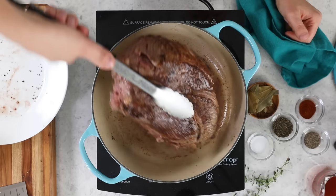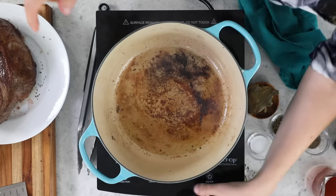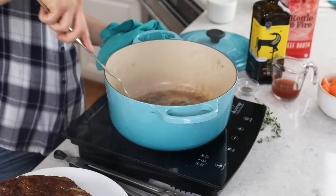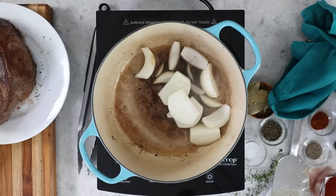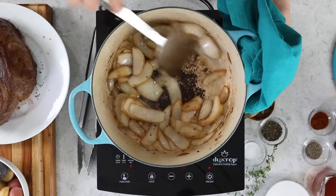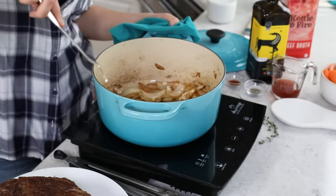Once the beef is nicely seared, remove it to a plate. The meat is not cooked through — that's okay. Now turn your stovetop heat down to medium and add two tablespoons of butter into the pot — salted or unsalted, whichever is closest. Let that butter melt, then add the onion wedges and cook just until they begin to soften. They'll cook more in the oven. Once that's looking good, add the minced garlic and stir frequently, cooking until the garlic is fragrant — that only takes about 30 seconds.